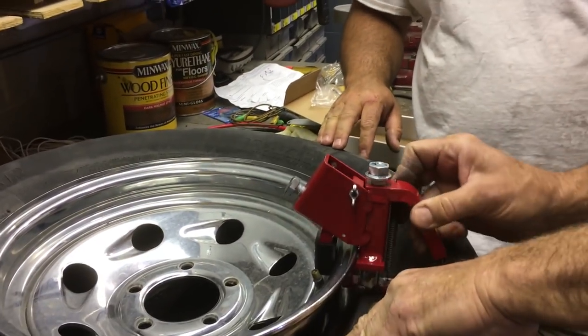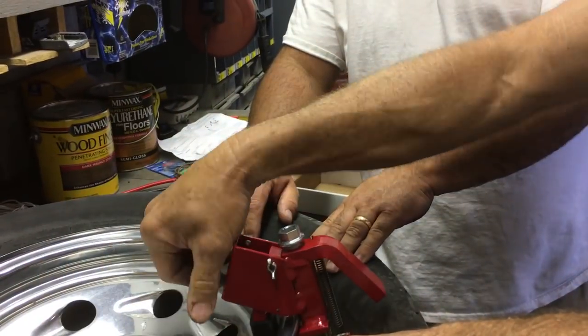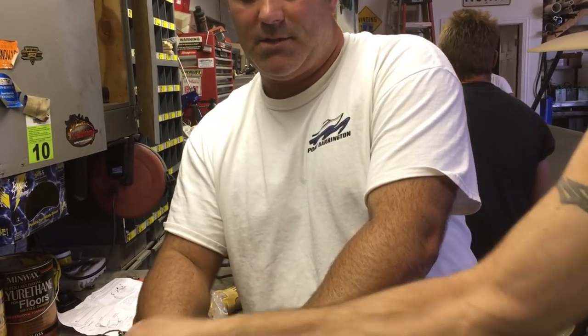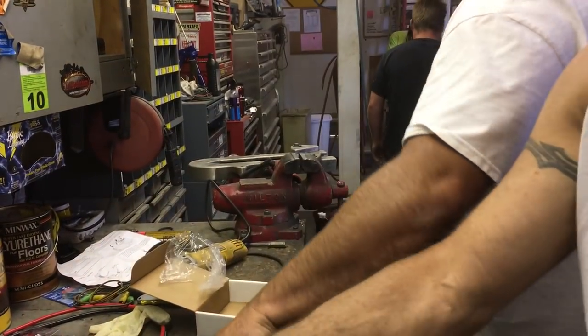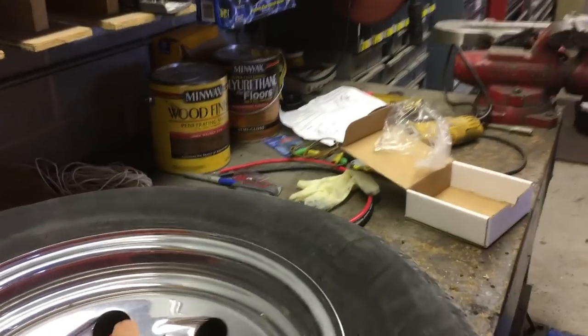The bead's off. So before this, what tool would you use — a big machine, or you'd have to take it to somebody? Pat's got a big tire machine. So you definitely like it, Pat? I'm impressed.